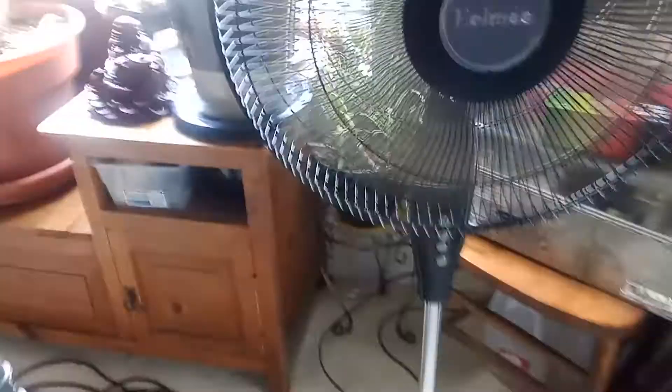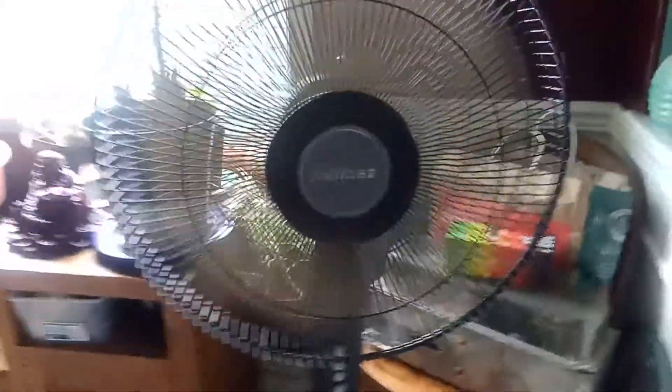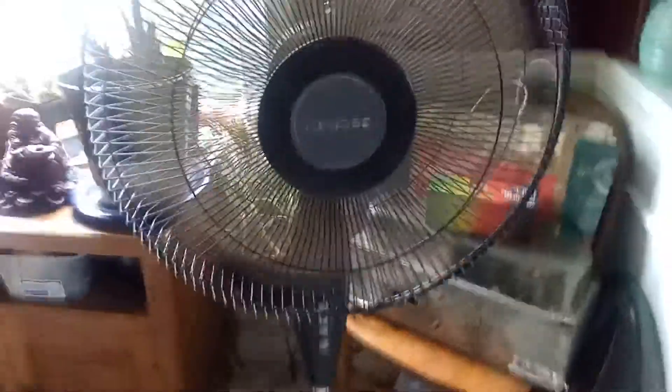Let's start on low without oscillation — I'll show you the model number and all the other info afterwards. Here's low. I did oil this fan because it was seized. It has an interesting sound to it — sounds like a box fan almost, just the blades making that sound. It actually has a nice breeze, very nice low speed.